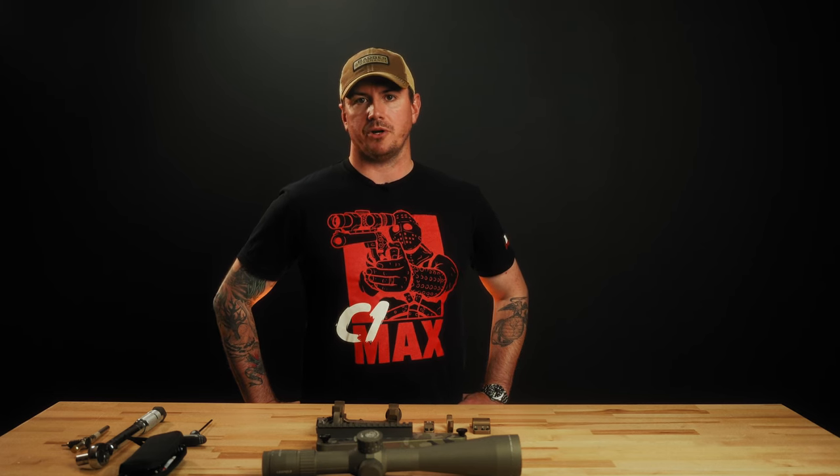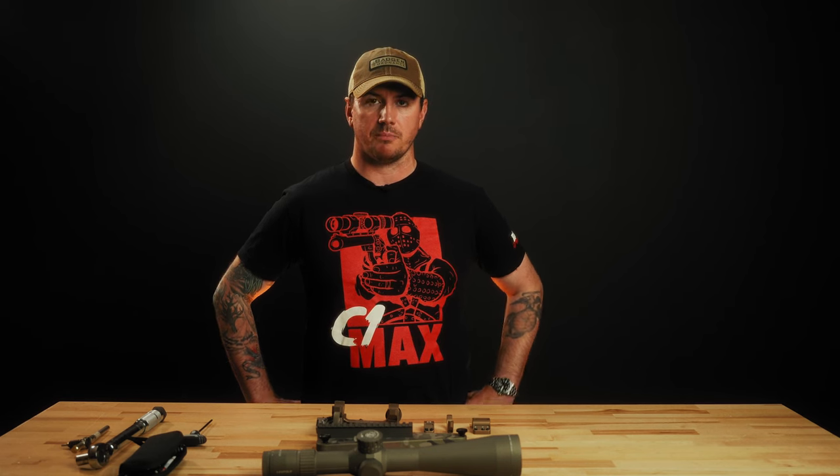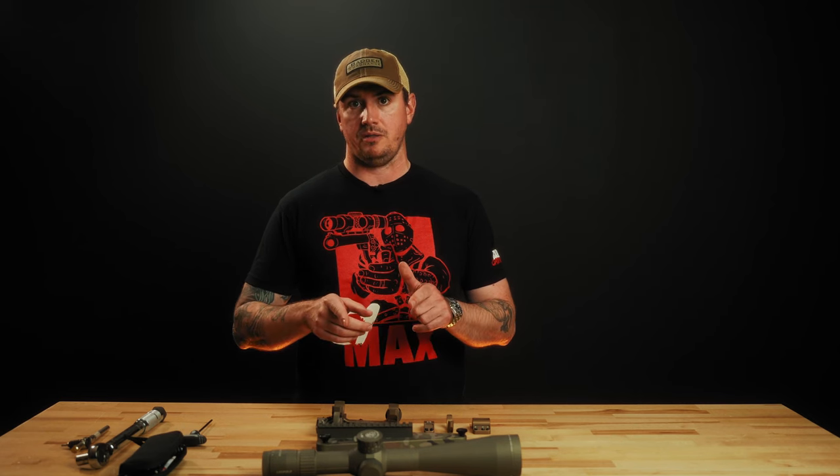Hey guys, it's Jordan Gerber here with Badger Ordnance. We're at Big Tech Ordnance's facility, and today we're going to talk about how to properly mount a Condition 1 modular mount onto your receiver, and then how to mount a scope into that mount.